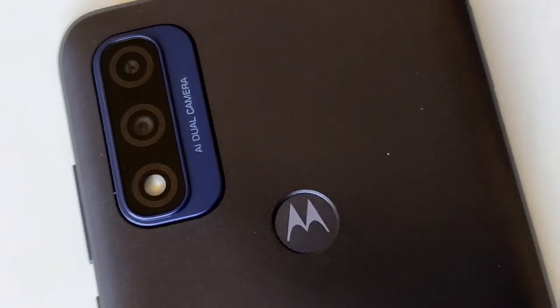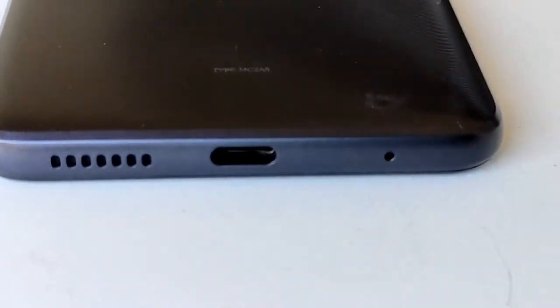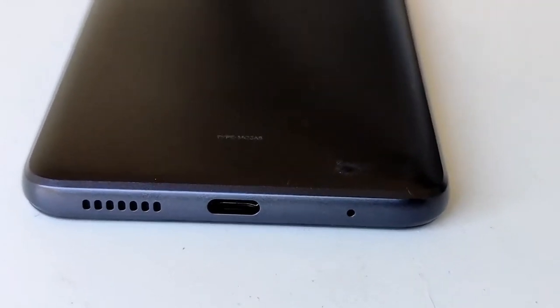The cameras are near identical except for different configurations. The Pure has a newer-looking camera design, and both share the 13 megapixel main camera and the 2 megapixel depth sensor. The Play has the edge with a 2.0 aperture versus the 2.2 on the Pure — a smaller aperture is actually better, giving the sensor more light.